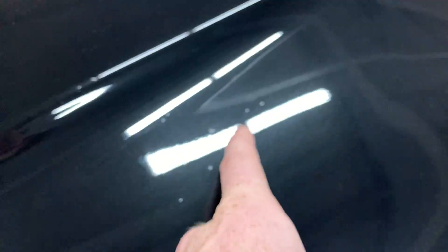A lot of this is dust — the ones I'm pointing at are actual nicks. Yeah, this is all just dust. There are a couple nicks right in through here.